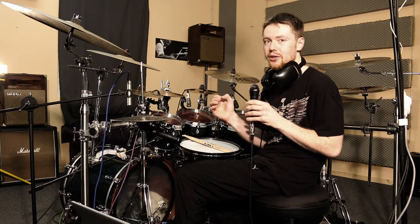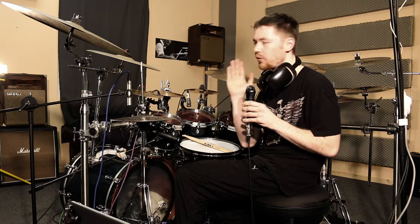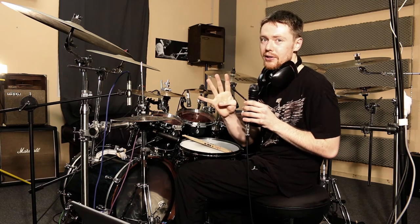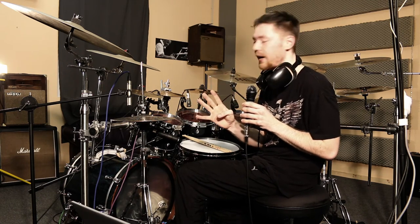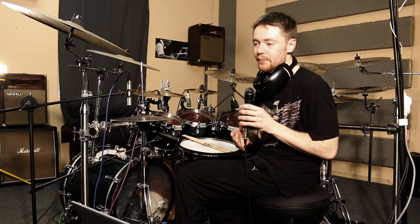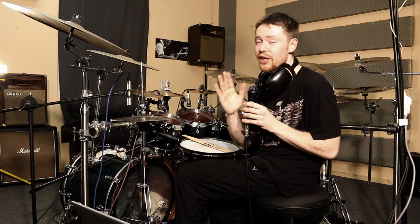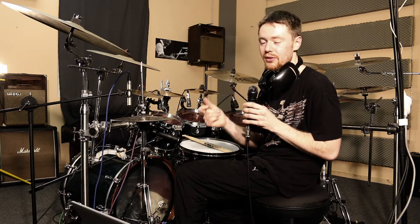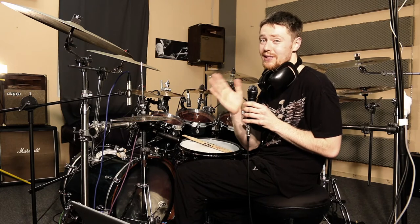This click track allows me to really nail every subdivision. What I do is I play four bars of 4/4, and then I add just three sixteenth notes. And by doing that, the click track shifts, and you need a really good time feel to make it shift smoothly and precisely.